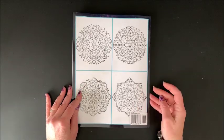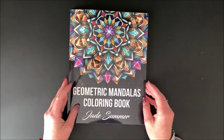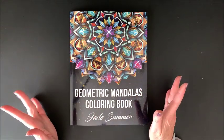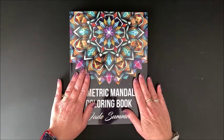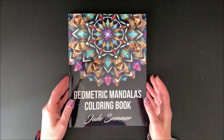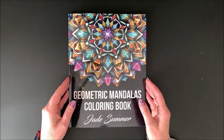Here, as usual, are a couple of images from inside the book. So again, that is Jade Summer's latest and greatest coloring book — Geometric Mandalas — combining my two favorite things: geometric designs and mandalas. I hope you enjoyed watching this flip through. If you did, please hit that thumbs up button, subscribe if you are new to my channel, and don't forget to hit the notification bell so you know when I put out new content. I hope everybody's having a great day, and as always, happy coloring!